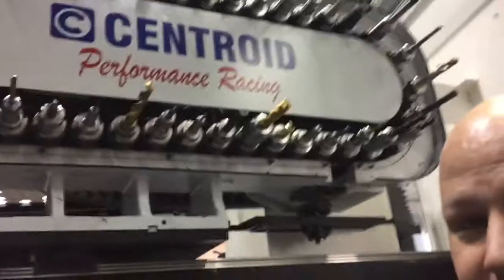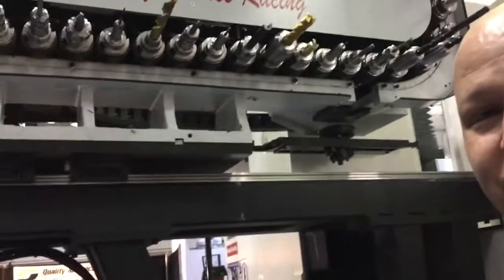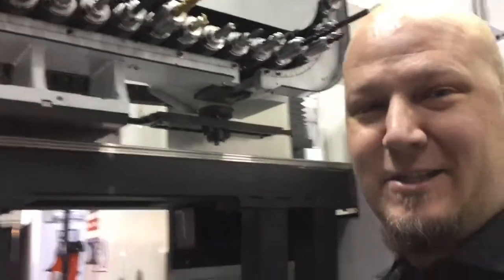Oh yeah, this has been great. Really appreciate you spending some time with us before the show on the last day. We look forward to seeing you again. Destiny Tool — I love these things. Awesome, thank you, sir.